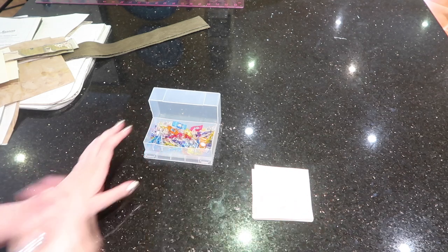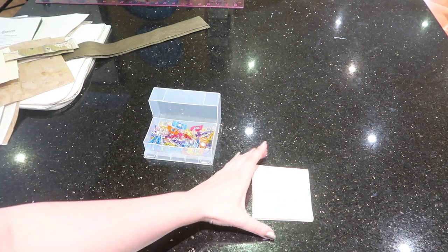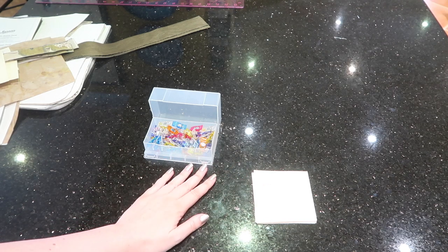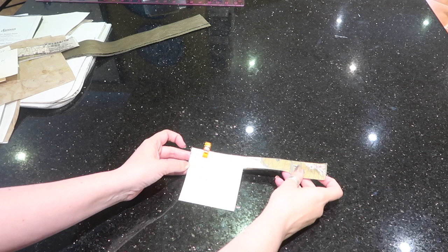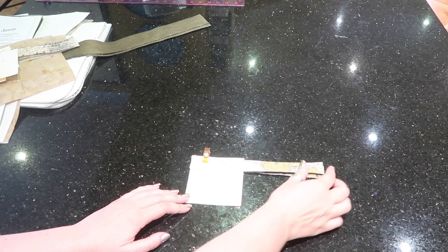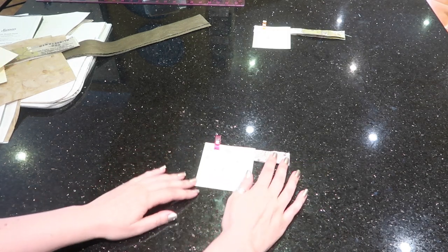I have everything cut out. Post-it notes and wonder clips are your best friends when it comes to bag making. Now let's go through all the bits and pieces you should have cut out. First up, the closure strap: nine inches by one inch, and you need two of those out of exterior fabric. Then we have the pocket tabs.